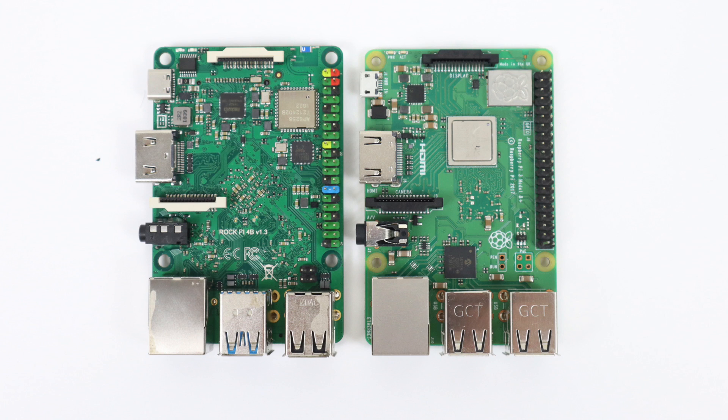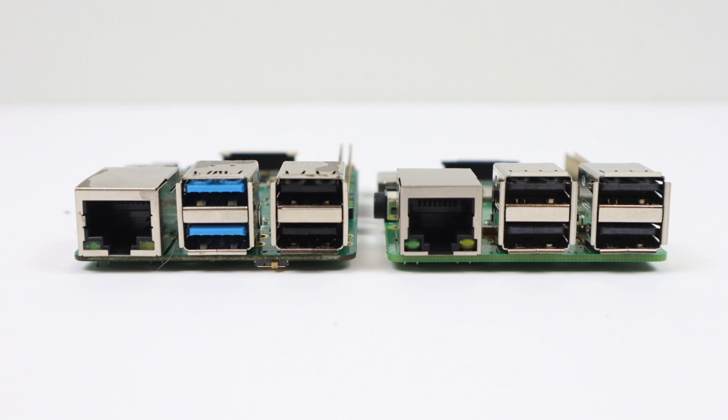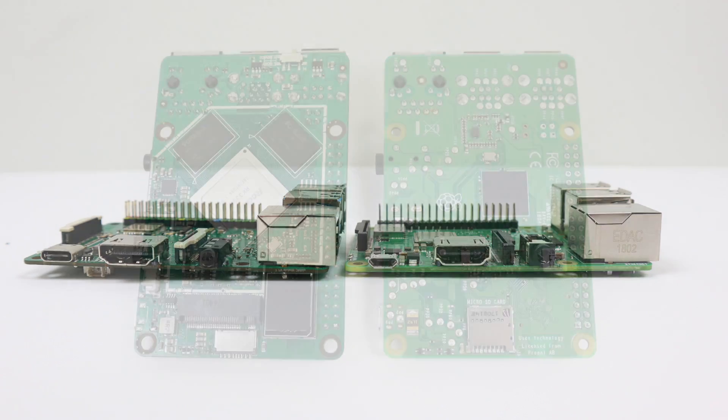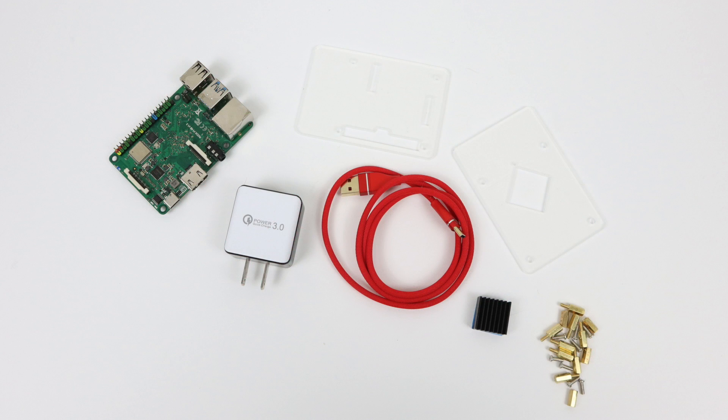I wanted to take a look at this one because it is the exact same form factor as a Raspberry Pi 3. On the right we have the Pi 3, on the left we have the RockPi 4B. Theoretically the RockPi should fit in any case the Raspberry Pi 3 can fit in, but remember it generates a lot more heat and uses USB type-C instead of micro USB, which is a bit wider, so there may be some modification needed. The model I have here is the two gigabyte version, with the USB type-C charger, case, and heatsink. I'm going to throw it together, go over the specs, and test it out.